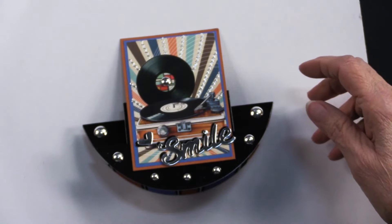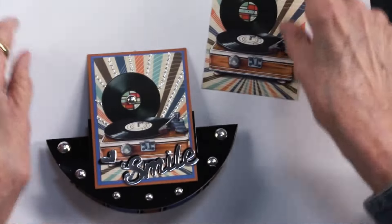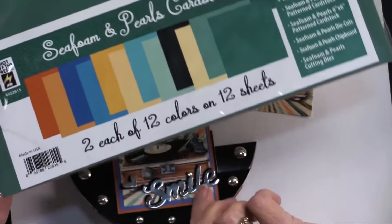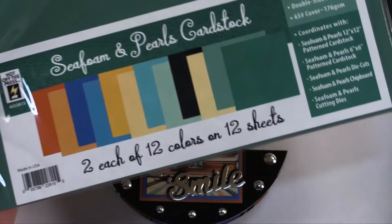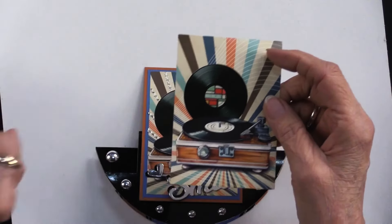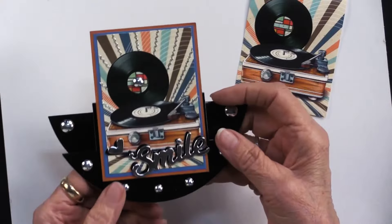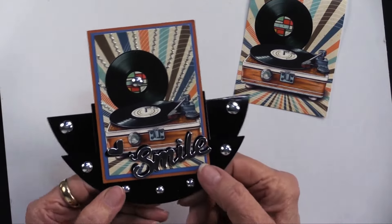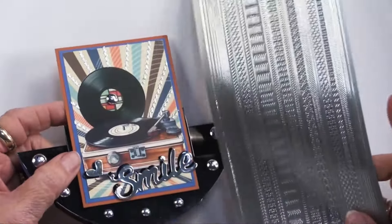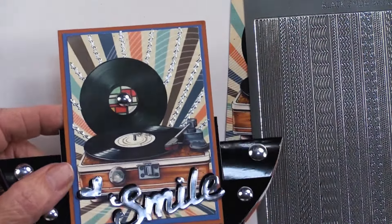She trimmed the pocket pad piece slightly smaller and matted it first on blue then on orange from Seafoam and Pearls cardstock — a color that works beautifully even though it has nothing to do with music. She attached the bottom of that to the bottom of the card front, centered. She also placed silver thin line dazzles in the center of the cream area, which really adds pizzazz — you can see the before and after difference.